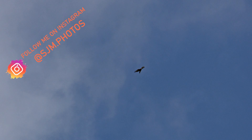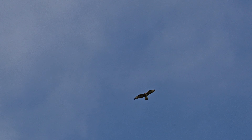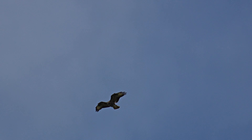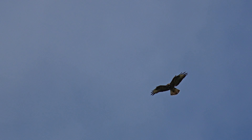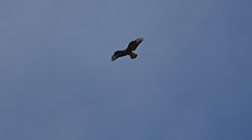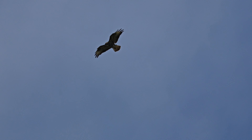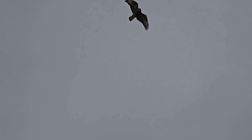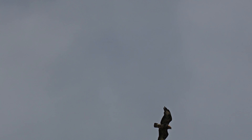A buzzard came over the top of me — still quite a long way up, probably about 120 meters roughly. The 200-600 is obviously a 200-600mm lens, but on a crop sensor it's 1.5x, so that's 300 to 900mm. Then at 4K 120 it crops in another 1.5 times, so that works out to somewhere around 1,350mm. I'm a bit confused how it works exactly, but it definitely zooms in more.